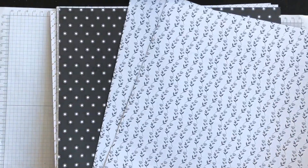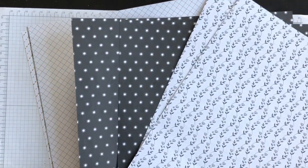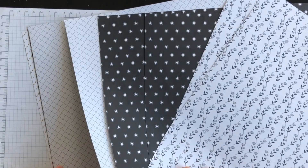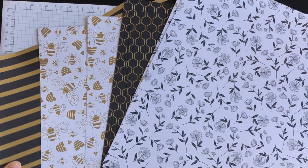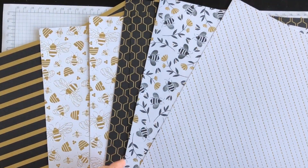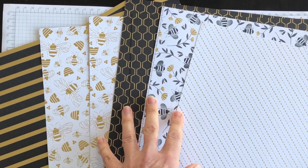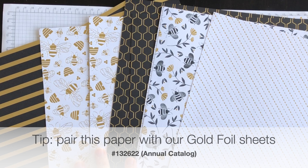It is absolutely fabulous. It's got black and white elements on one side, and then on the other side it has these gold elements that are absolutely stunning as well. You can see there are bees and beehives and leaves and flowers.